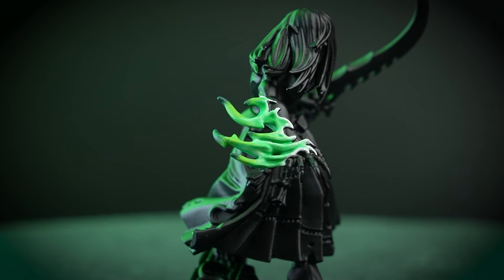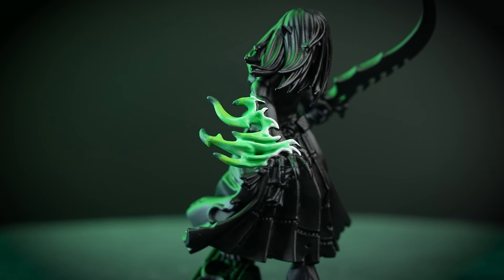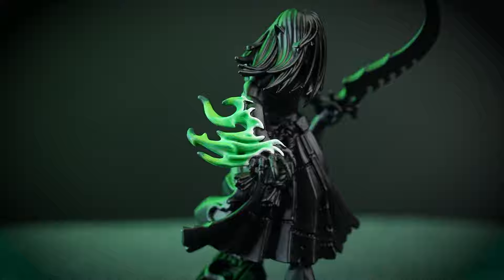Green fire and flames appear across a multitude of models throughout Warhammer 40,000 and Age of Sigmar. Whether you're painting Mandrakes, Nighthaunt, or even converting up some ghoulish space marines, we've got you covered with this super easy tutorial.